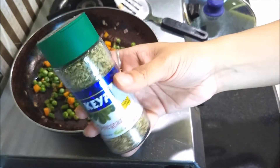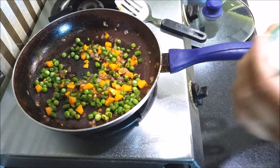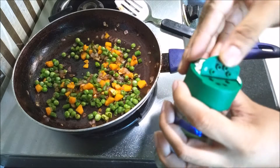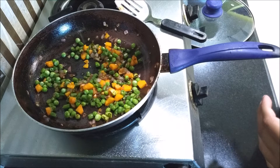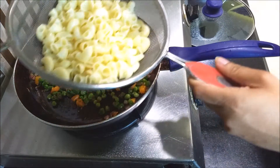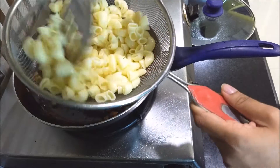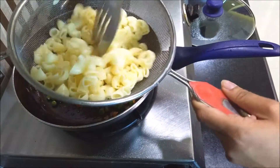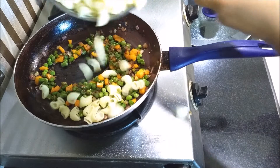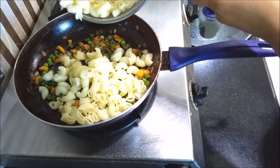After the veggies are cooked, I add the same oregano I used in my previous recipe. The smell is awesome after adding oregano. Then I take my macaroni and mix it well over the cooked veggies.